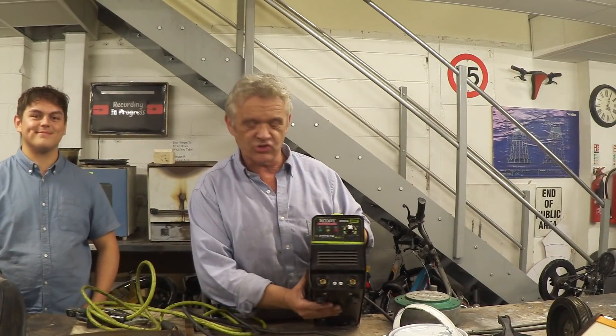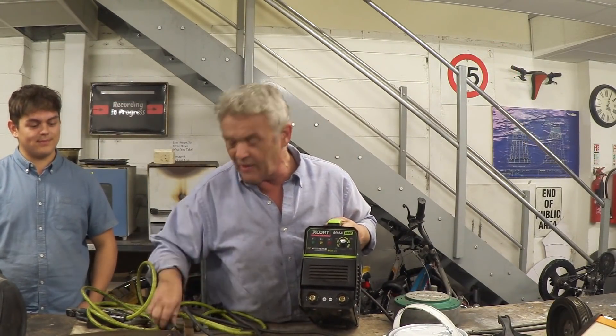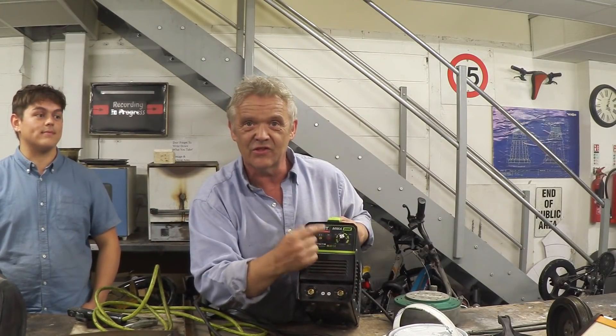Just to give you a front view: there's the front panel, our negative, our positive — that's where these things go in, jamming and twisting until they're in there. There's the amp control and the little lights telling you the thing is on.